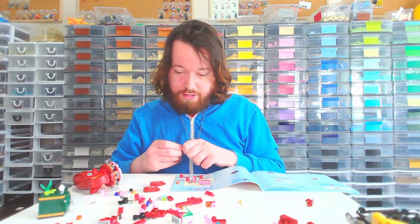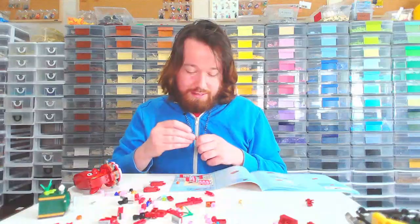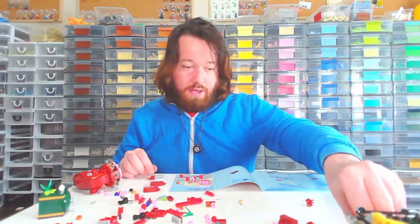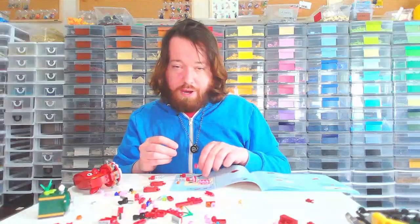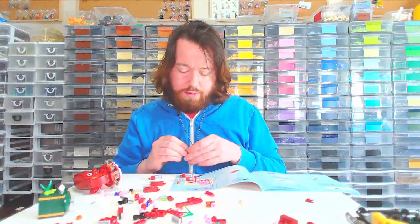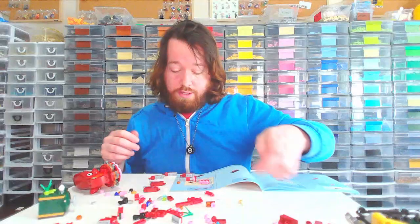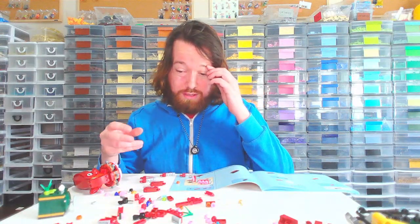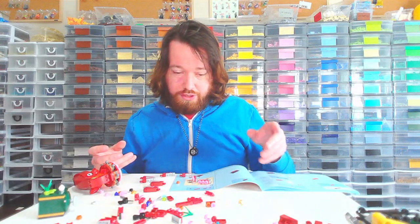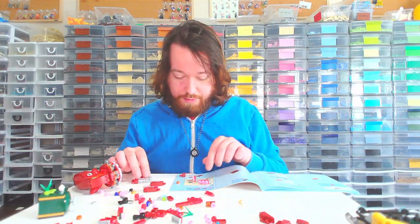Sometimes with those secondary builds it feels like an afterthought. I did a three-in-one that's probably one of my least-watched videos — it was the parrot. The parrot was really beautiful, it was the blue option. But there was like a tropical frog that you had to build — it was cute, but there were so many pieces left over, so it was really disappointing.